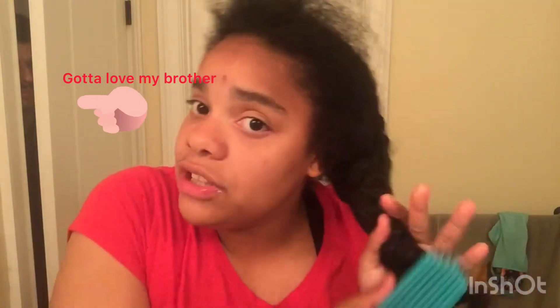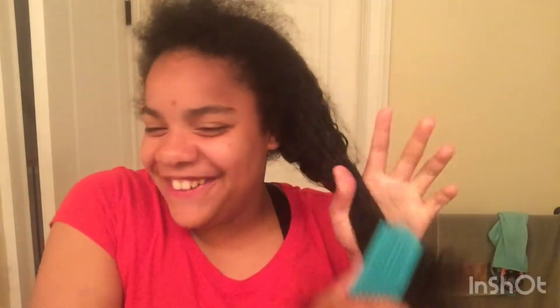First thing I'll do is take out my hair and then brush it with my Felicia Leatherwood brush my mom got me. It's really good for my hair because my hair gets really dry if I don't put oil on it. I'll just brush my hair like this, from bottom to top.